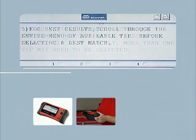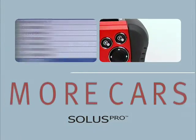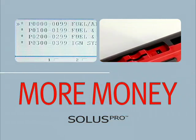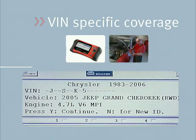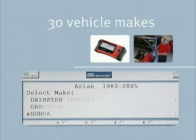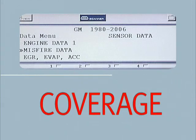With all the power and information you need to get the job done right the first time, so you can service more cars faster and make more money. Solus Pro delivers bin-specific coverage for a wide range of models from over 30 vehicle makes. When it comes to diagnostic scan tools, it's all about coverage.